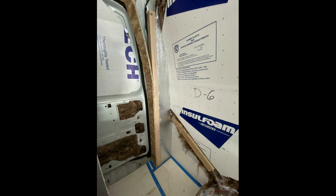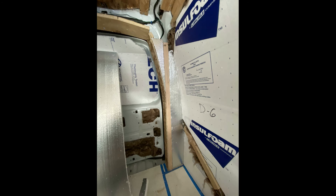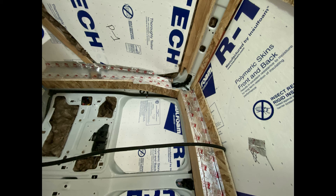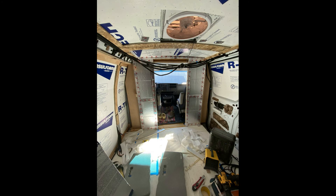I didn't really have a plan for the curves so I just winged it, and the end result came out pretty good. I sealed the insulation and wood with foil tape in case any air was leaking through the vents, to prevent moisture from getting in — though I'm not sure how well that worked long term. I also insulated the bulkhead wall at this point; the construction details for that will be covered in another video.